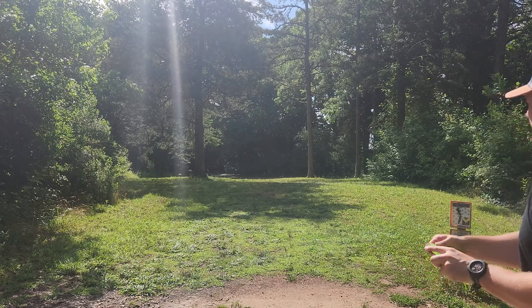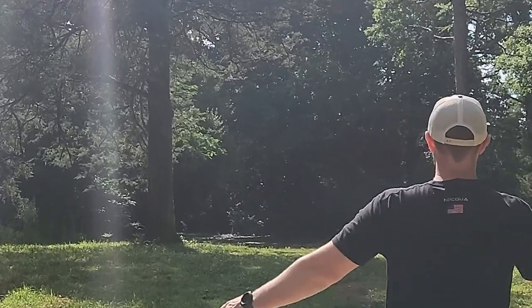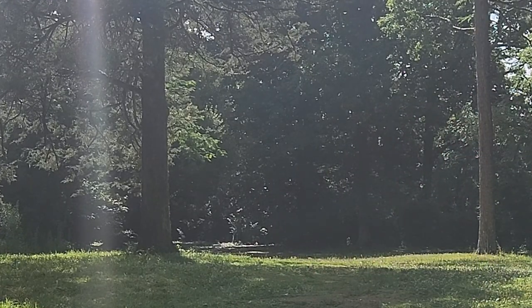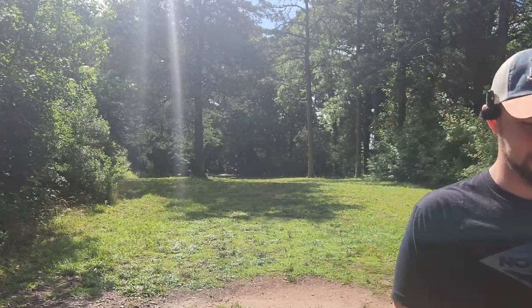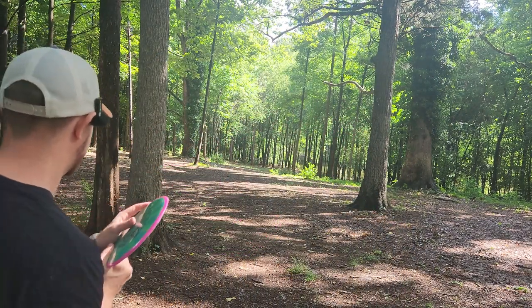I'm going to try this one on a little bit more of a power hyzer line. Oh, that wanted to flip up a touch. That's probably one of the best shots I've ever thrown on this hole. The stability is surprising me on every throw. I think we can trust it to fade down there towards the basket.